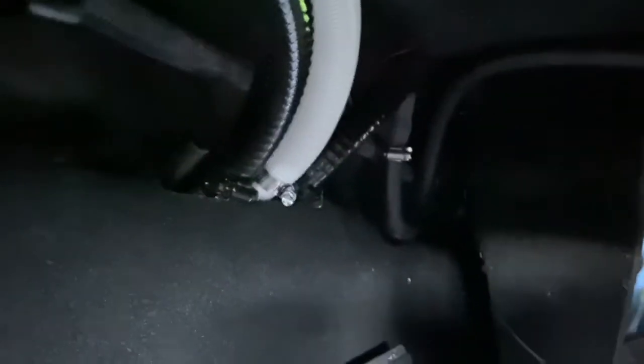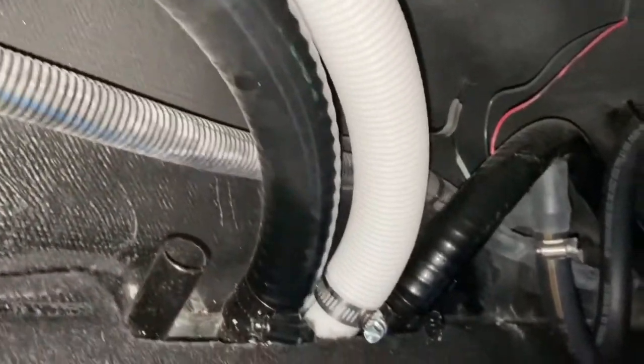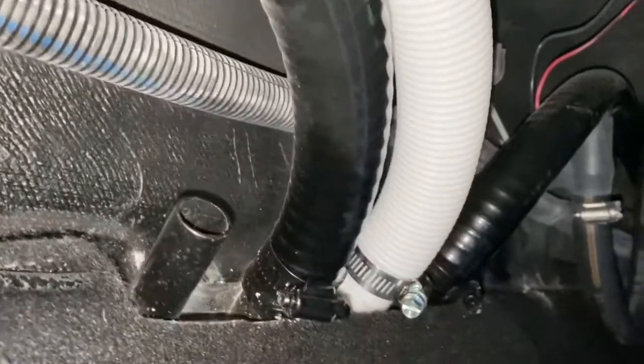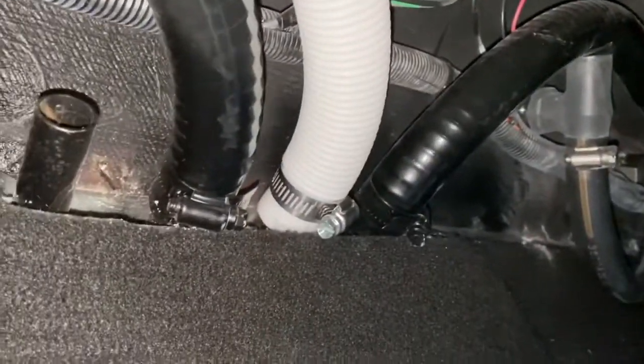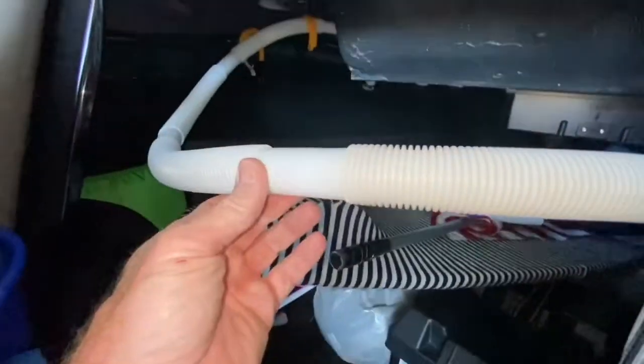Here's a closer view of the ports — you can see the ballast drains, the black hoses. Fortunately there was exactly the right diameter open port for this bilge hose, and I'm gonna secure this up under the dash.